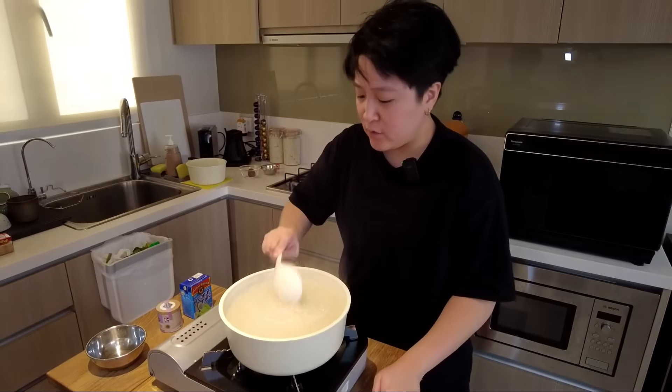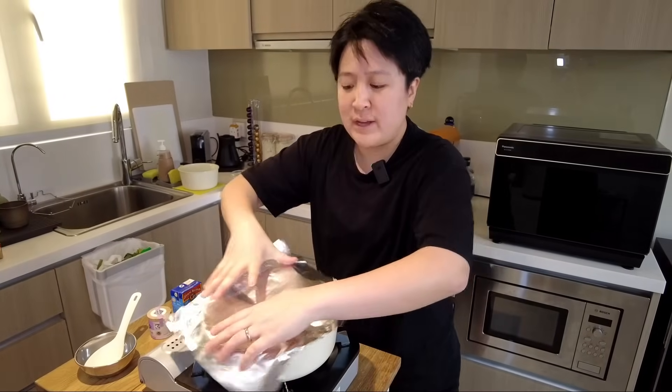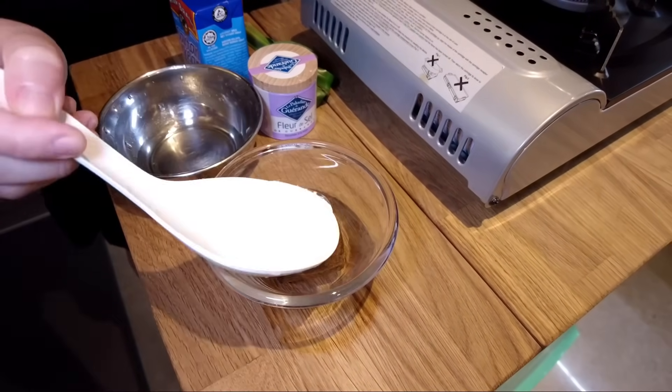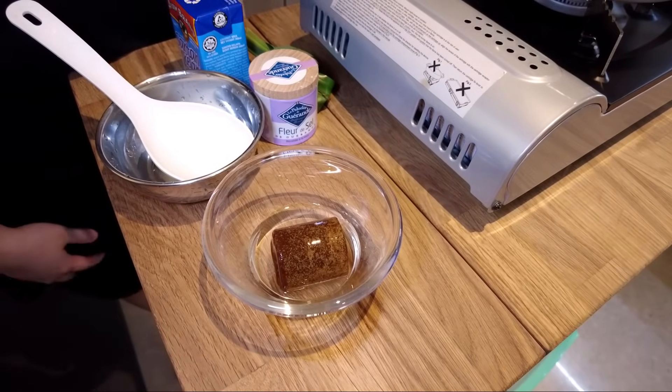It's been 10 minutes. I've turned off the fire and now I'm gonna cover it and let it rest for about five minutes. Here's a block of that coconut sugar — gula melaka. We're gonna add in some water, cover it, and put it in the microwave for about two minutes.